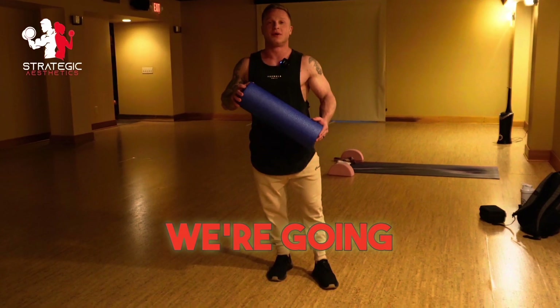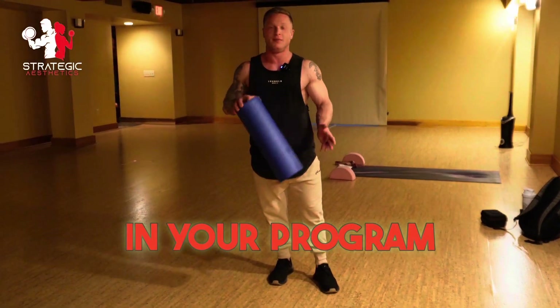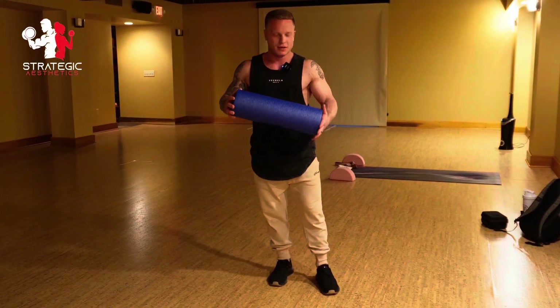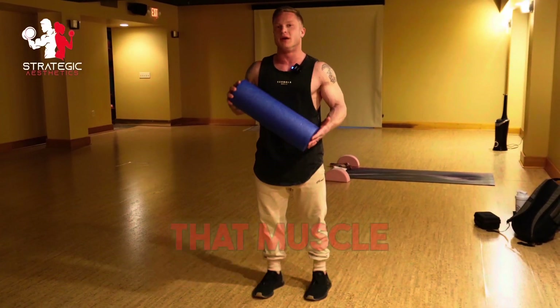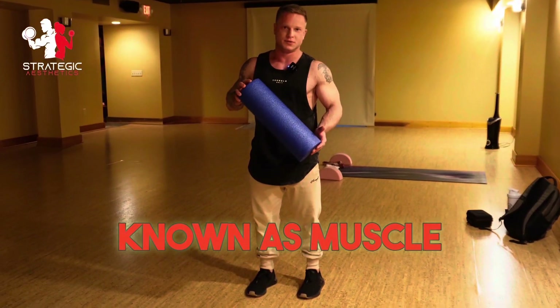What's up guys? This is Trevor. We're going to talk a little bit about foam rolling. You'll find foam rolling in your program at various times — it's used for mobility and warming up. When you foam roll a muscle, what happens is you move fluid through that muscle and you also break up some of those fascial adhesions, commonly known as muscle knots.